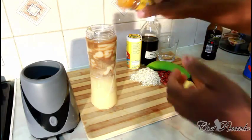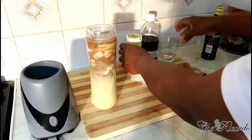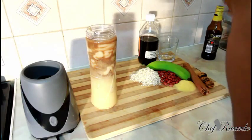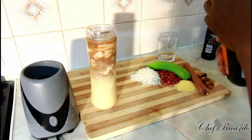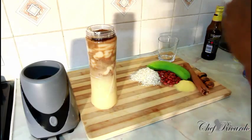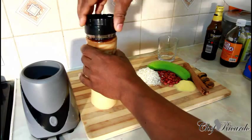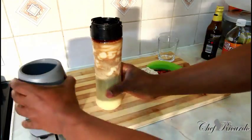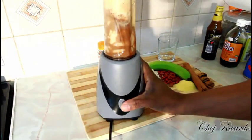Put in a pinch more cinnamon, a pinch more mixed spice — lovely. A little bit more vanilla. Cover it up. Remember, this is all from the inside of the porridge. We're going to blend it — a good five to six seconds.